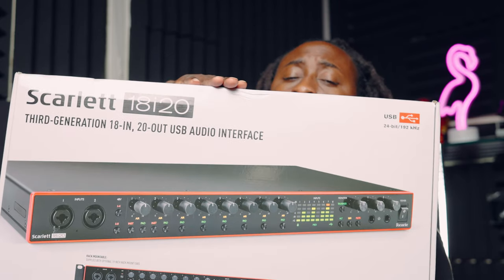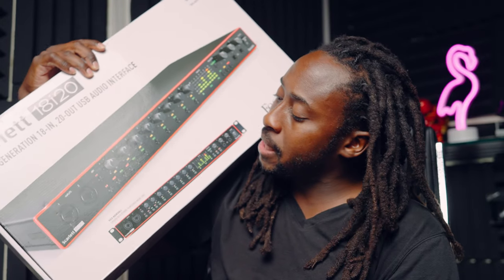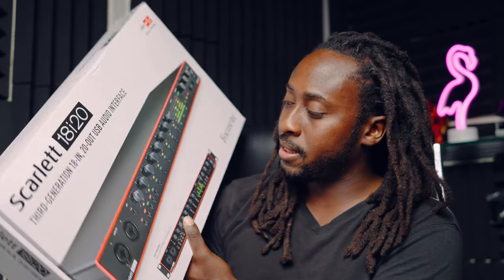The Focusrite 18i20 — it's really a four-channel interface. It sounds good, low noise, and the latency on this thing is also good — I don't have any delays with it, and it runs at 64 samples. But overall I would not recommend this to nobody. If you're looking at this, most likely you're looking for eight ins and outs, not four. The software probably could change it but you cannot change the software — it's crazy.